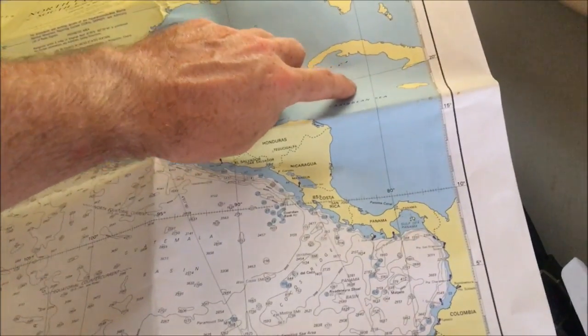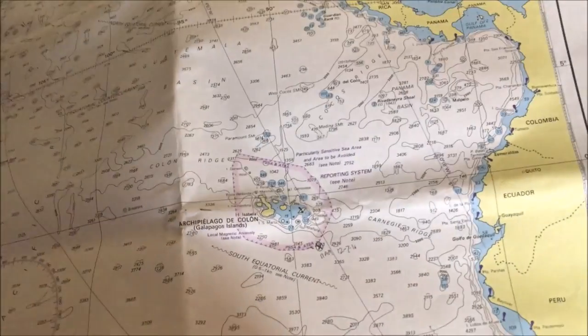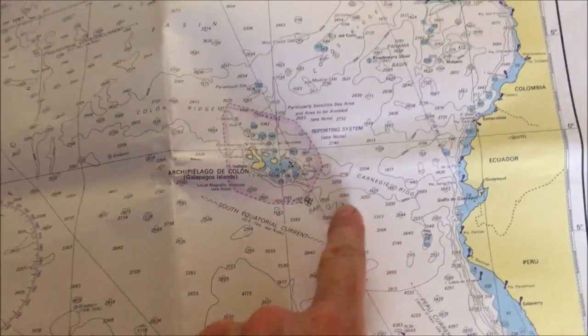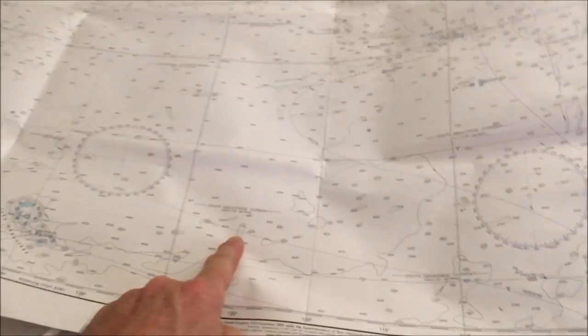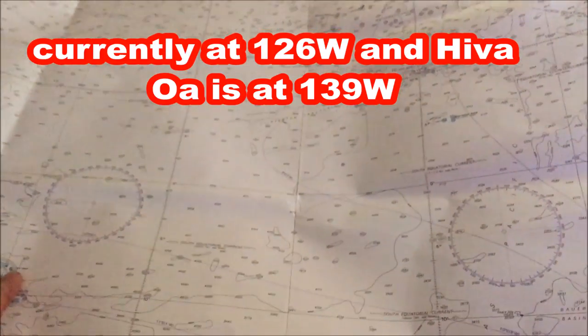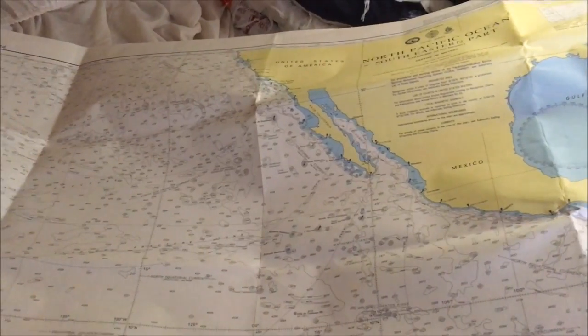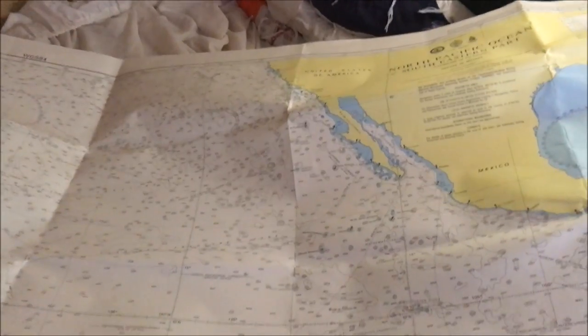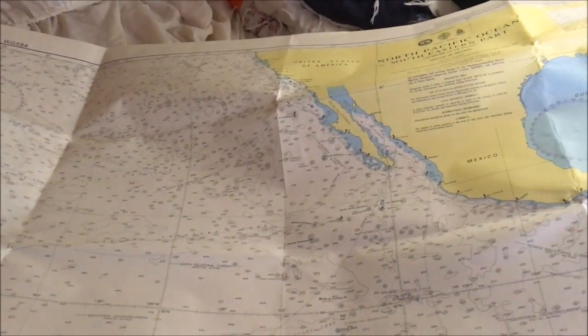We started about the longitude of Key Largo, in Ecuador on the Santa Elena Peninsula, three weeks ago. About two weeks ago we passed the Galapagos to the south and kept on going. Right now we're at about 126 degrees west. You can see on the edge of the screen the Marquesas and Hiva Oa. Today we're on the longitude of San Francisco, and to get to Hiva Oa we have to get further west than the continental US — we're really traversing a distance east-west wider than that of the continental US.